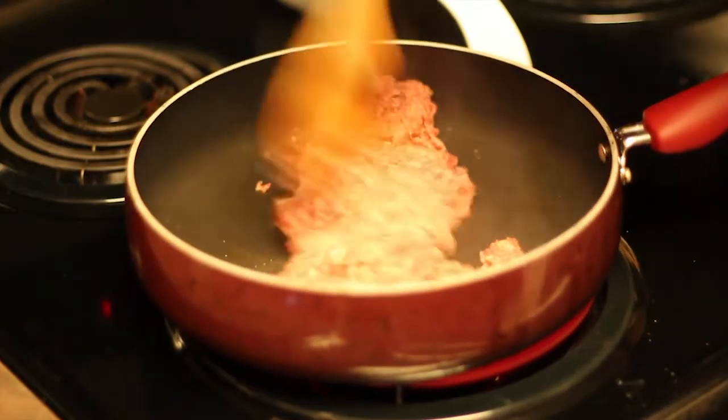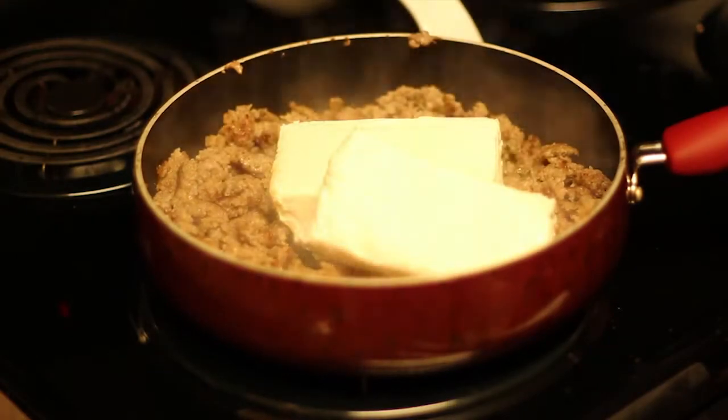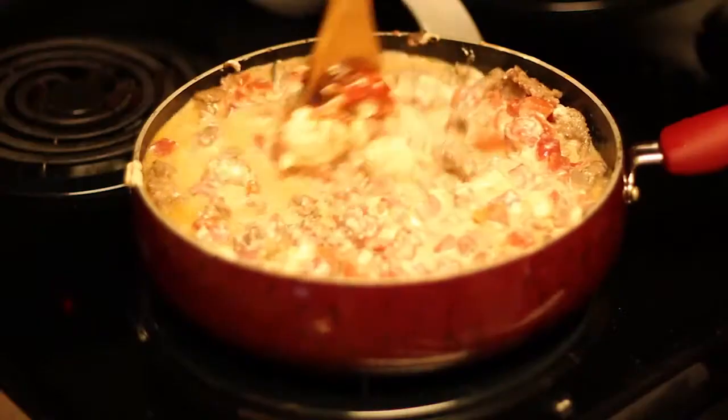First, brown your Sasquatch Sausage as manly as you possibly can. Then slam down the cream cheese and the Rotel and turn your oven to manly medium. Then feverishly stir until the cream cheese is melted. Then rip open your scoops like Hulk Hogan ripping open his shirt and serve.